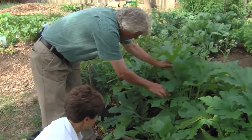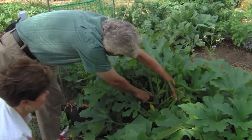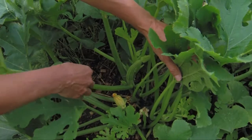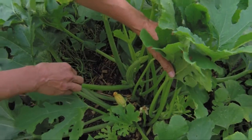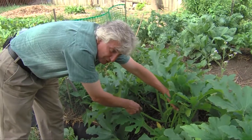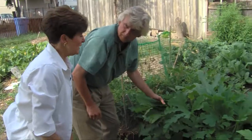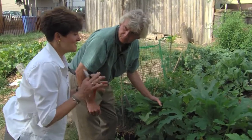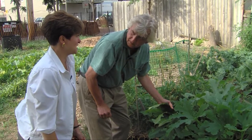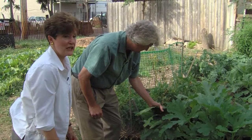We have some squash here. One of the things about doing a harvest — and you can see this beautiful squash starting to develop here — it's still a little early, so I'm not going to harvest that one. But you do want to harvest as they grow and mature so that the plant will continue to produce more fruit. Because if you leave the fruit, there's a hormone that's made that tells the plant the work is done, so it'll stop making flowers and stop producing. So keep harvesting whether you're tired of zucchini or not.